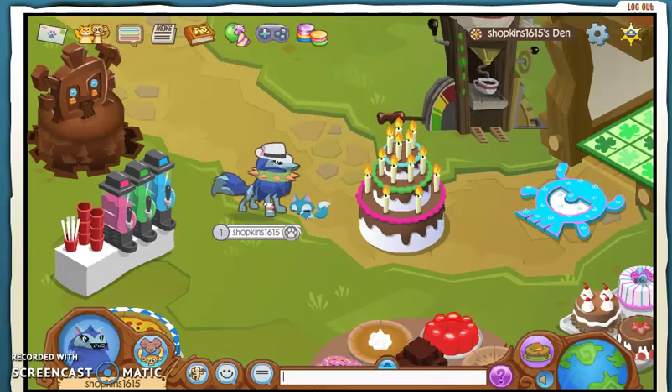Hey guys, Silly Shopkins here, and today I'm going to do the challenge that Bepper did lately. I will give all the credit to Bepper — she came up with this idea, so go check Bepper's channel out. She's a very famous AJTuber.